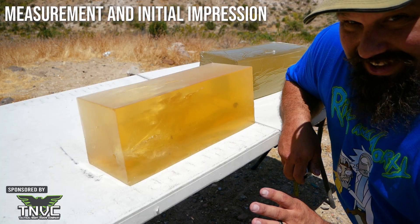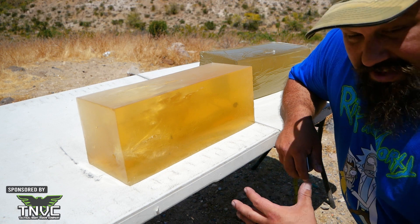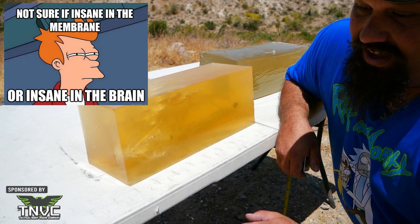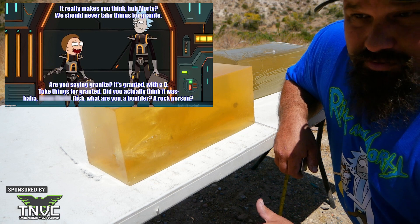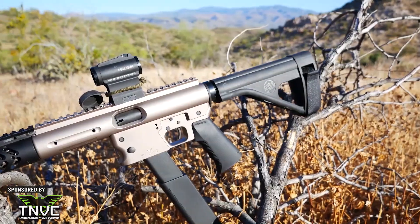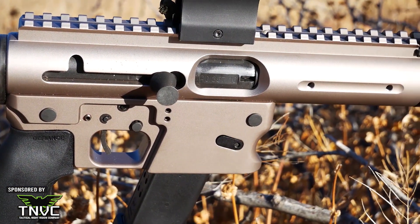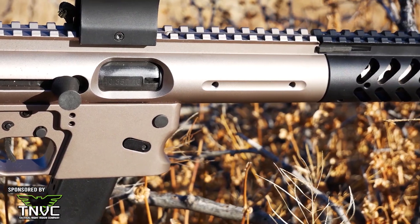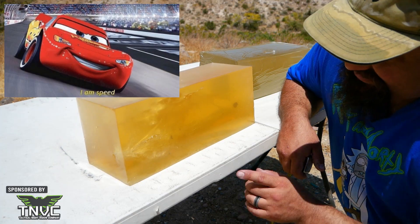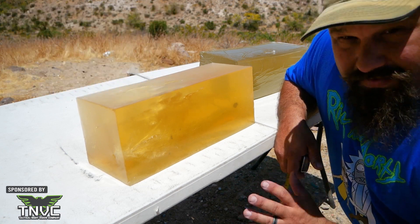Alright dudes, that was really impressive. The temporary stretch cavity that you saw on the high speed was insane. Granted this is only a pistol bullet — pistols are pistols and rifles are rifles — but that barrel is twice as long as a regular pistol barrel and it produced some pretty serious velocities. You've got to push a Gold Dot stupid fast to get it to fragment. Gold Dots are very, very tough bullets.